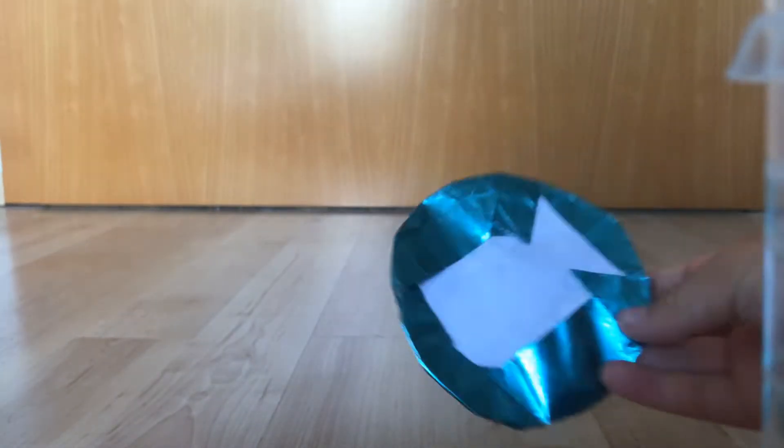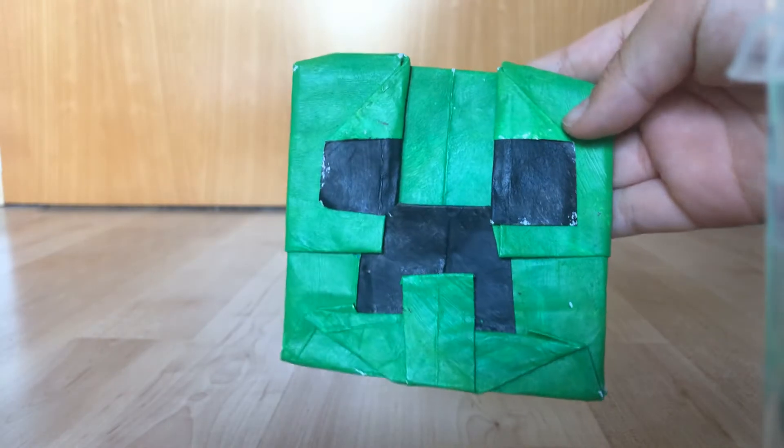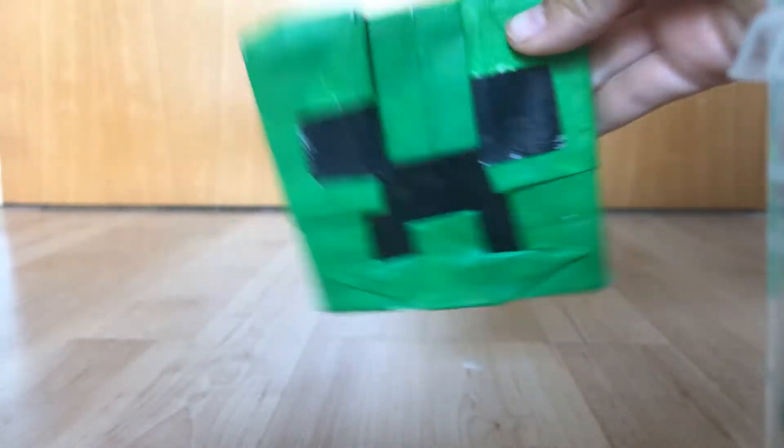And this is my Zoom logo, designed by Jeremy Schaefer. This is my Creeper head flicker.